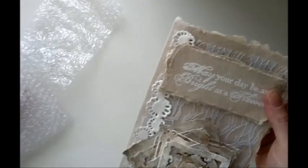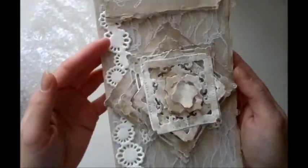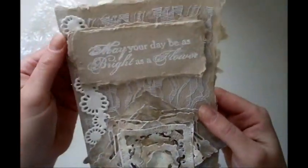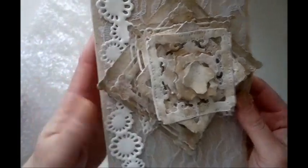Oh wow! Oh my god, Linekatrin! This is awesome! What a fantastic card! And this must be like handmade papers! Really brilliant! May your day be as bright as a flower!